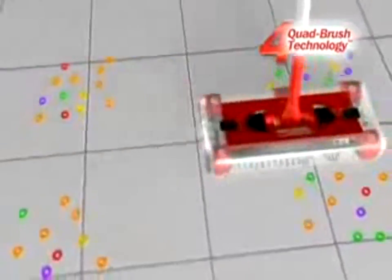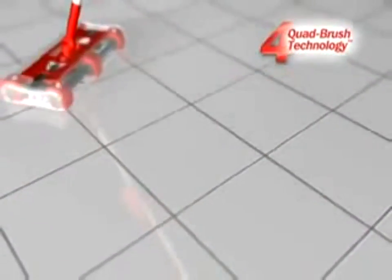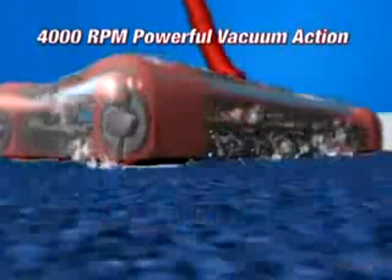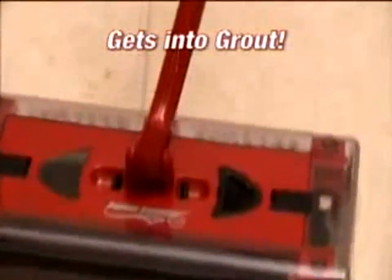It picks up forwards, backwards or side to side and swivels and pivots in any direction with its patented quad brush technology. The G2's brushes spin at 4,000 RPM, creating a powerful vacuum action so it picks up the big stuff and even the tiniest dust and dirt particles.